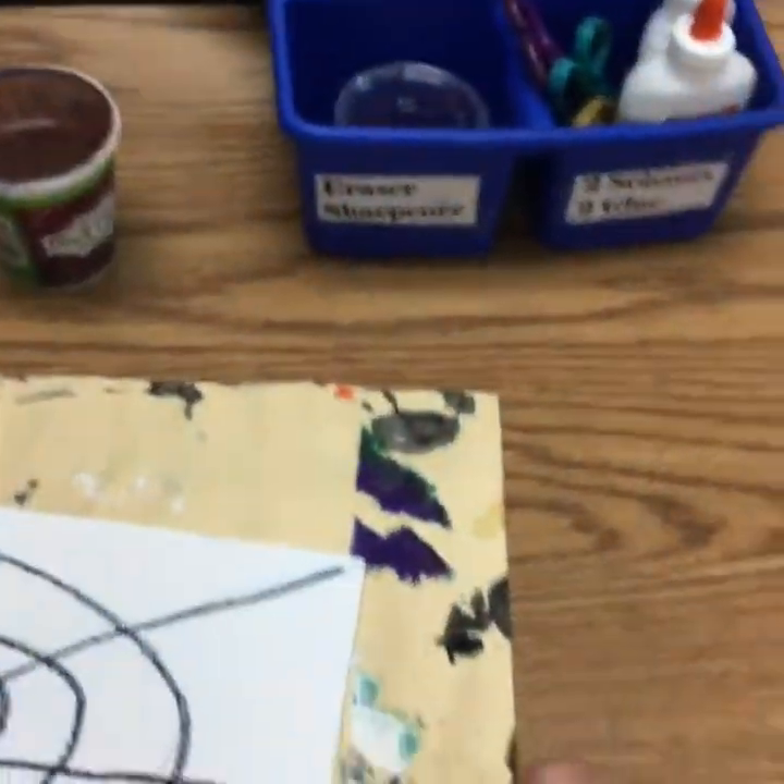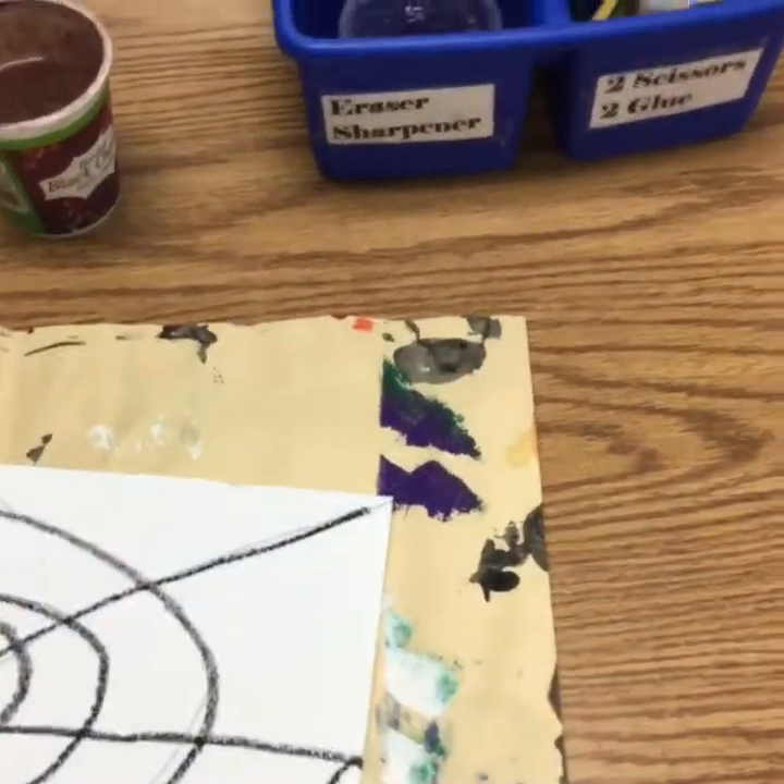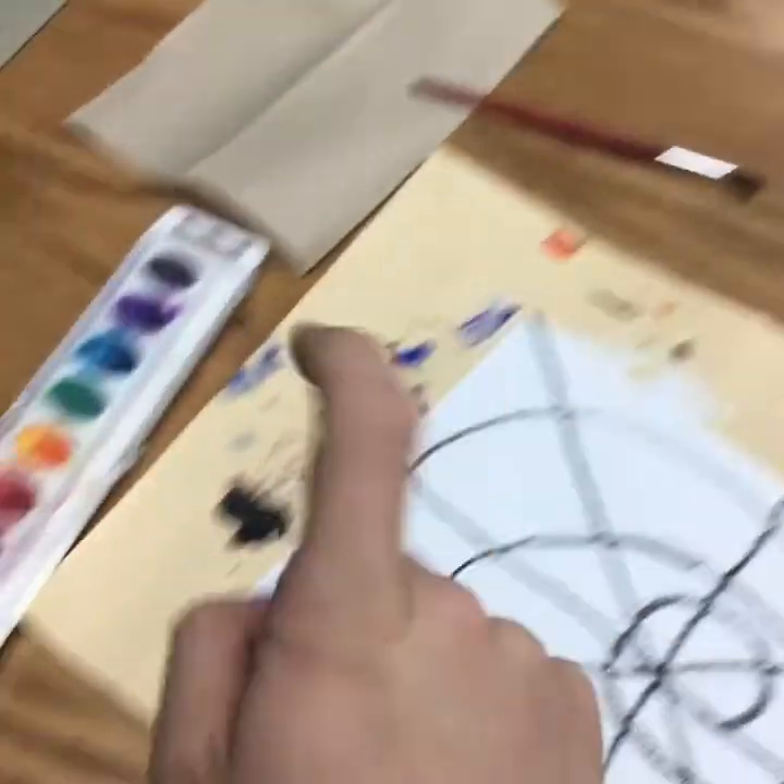However, if you are the only person at your table, then you are in charge of both the water and the paint.